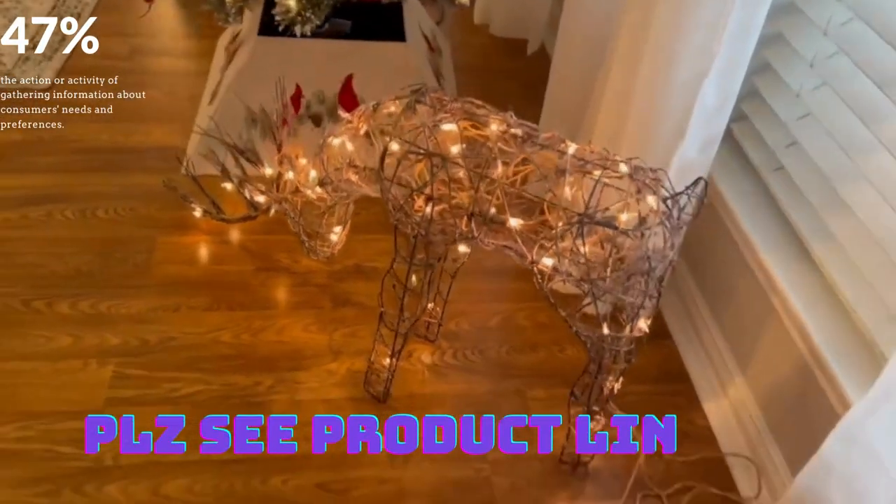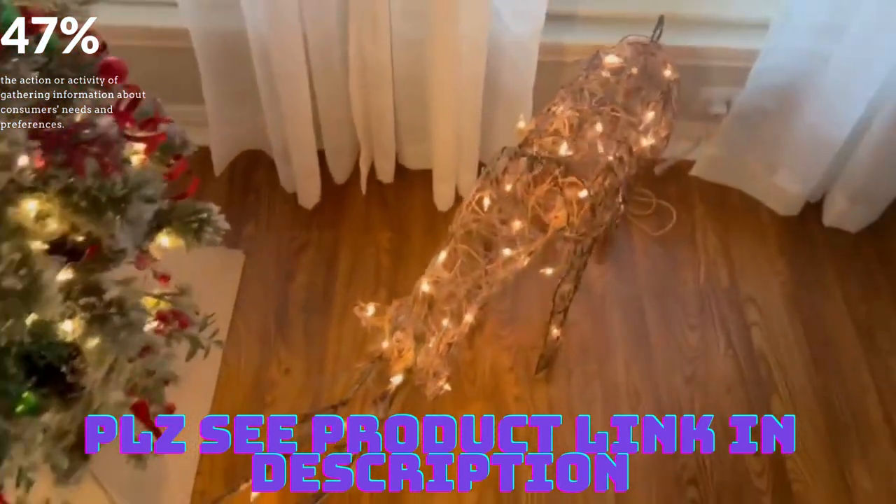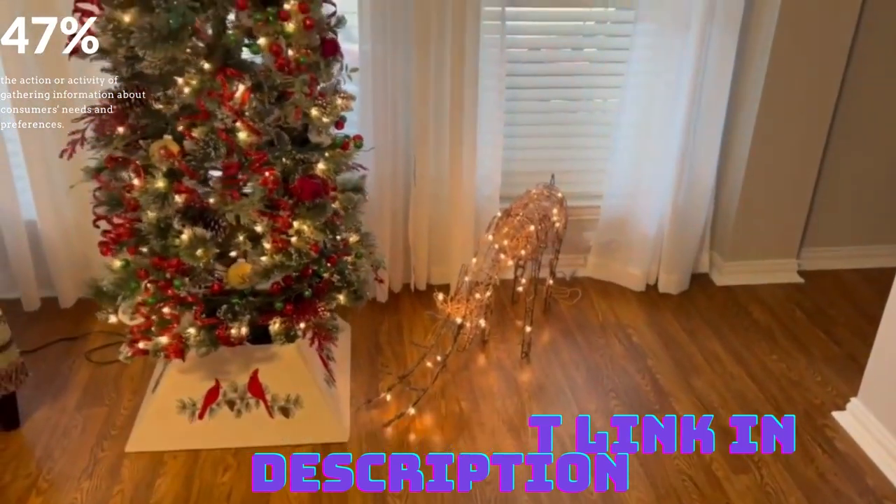We don't have any presents in there yet, but it's a beautiful piece. It really is. I think it just lightens up the whole room and kind of adds to the Christmas decor. I'm sure it's beautiful outside also.